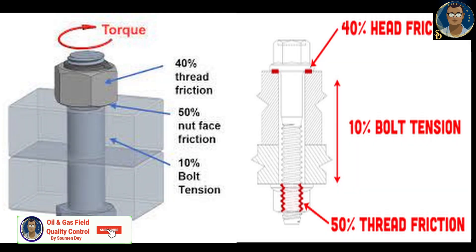Friction plays a huge part in the torquing operation. It is estimated that only 10 to 15 percent of the input torque actually stretches the bolt. The remaining 85 to 90 percent of the input torque is used to overcome the friction between the threads and under the nut or bolt head.